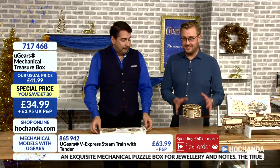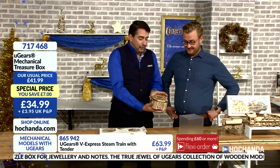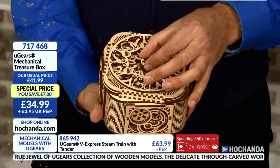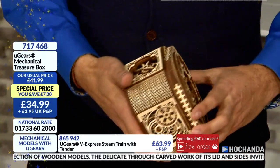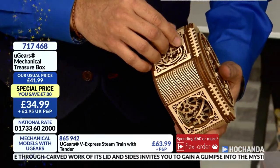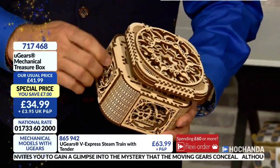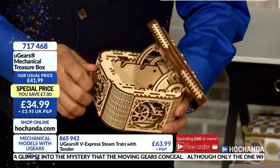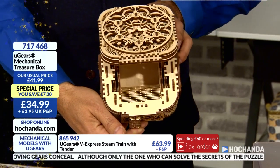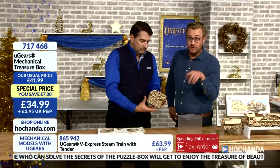Can we do it again briefly for those who just joined us? You mustn't tell anyone — pinky promise. So we'll take the box. With this kaleidoscope effect, you open it up, take the key, twist to release, and then find the right place to put the key — which is in the front here. People in the studio are watching us in amazement at the detail. Then you open it up like that by twisting — jewellery, keepsakes. Again, £34.99, product number 717468.